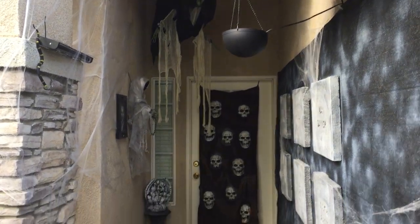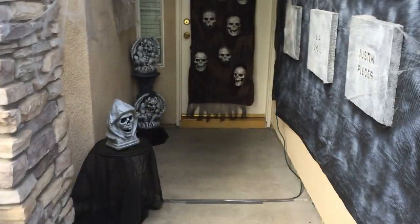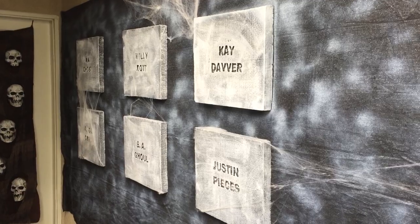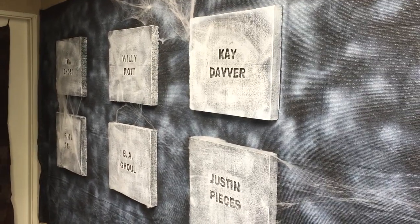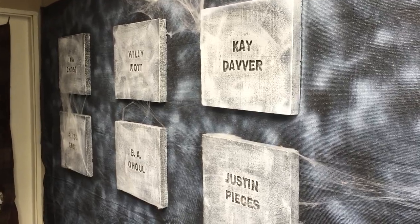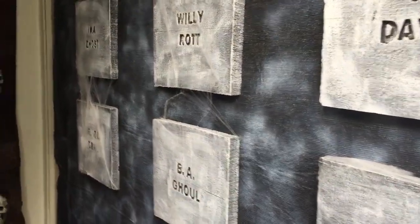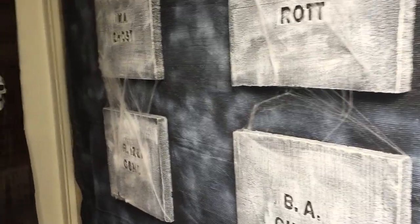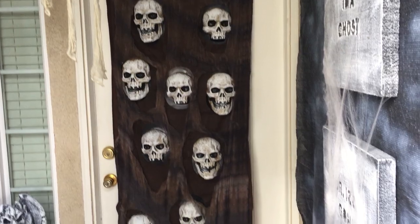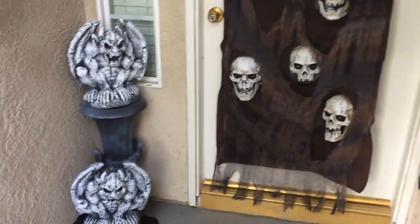On the entryway we have a witch on top, a cauldron going, and some black lights along with the statues on the left-hand side. On the right-hand side I did a black wall — didn't do the foam with it, it was just too much to do, so I just put a black sheet up and painted it. Here are the tombstones and the wall — I picked that up half off at Home Depot and it worked out pretty good with some paint on it.